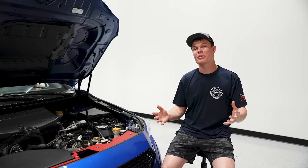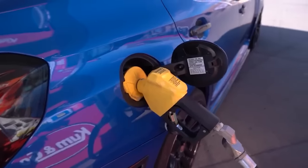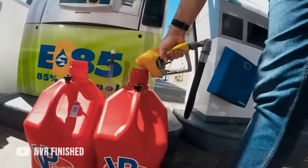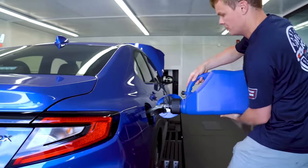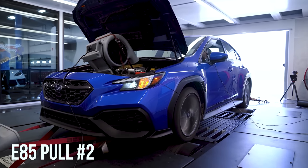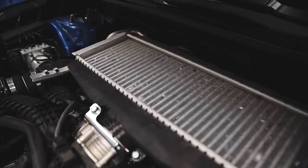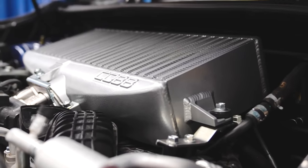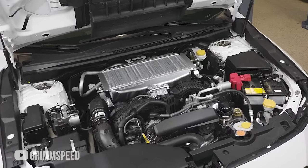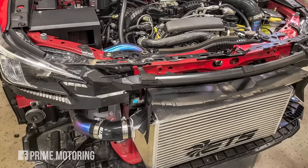400 horsepower — this is where things start to get really spicy. At this power level, I would definitely recommend switching to an alternative fuel like E85. If you don't have E85 available in your area, there are some alternatives like methanol injection or race fuel, but since E85 is the most widely available, I'm going to stick with that. There are several benefits to E85, including that it runs a little bit colder giving your engine some cooling benefits, but mainly it's more oxygenated meaning it requires less boost to make the same amount of power as regular gasoline, and it's also more knock-resistant so you can run more aggressive timing without the risk of detonation. At 400 horsepower, you're definitely going to want to upgrade your stock intercooler. You can go with a top-mount intercooler like we have here on our WRX — this one is from Cobb, but there are also ones available from ETS and Grimmspeed. Those are all going to help increase your airflow and provide cooler air, meaning more consistent and higher horsepower numbers. Or if you don't want to go with the top mount, ETS also has a front-mount kit available for this car as well.